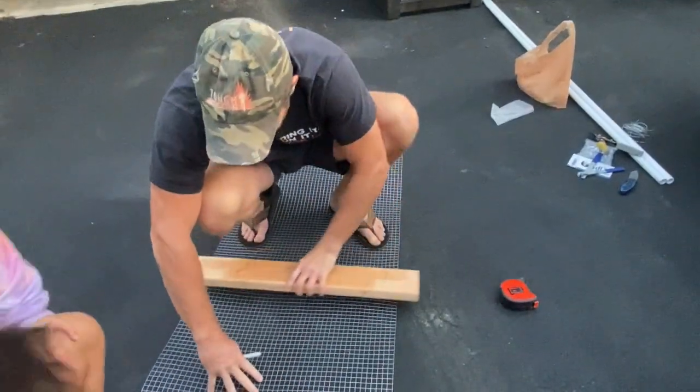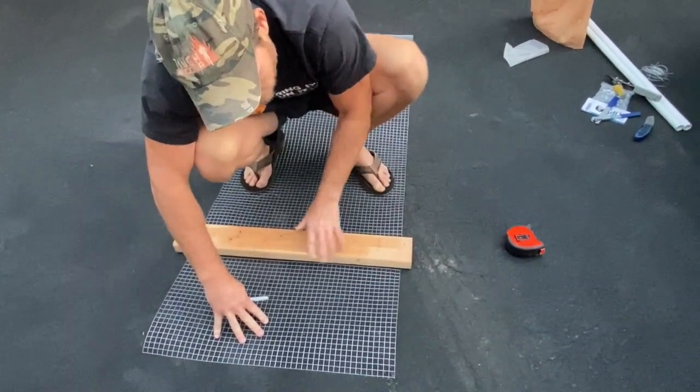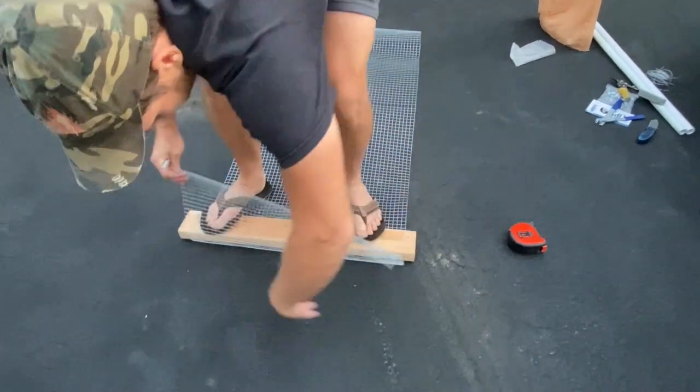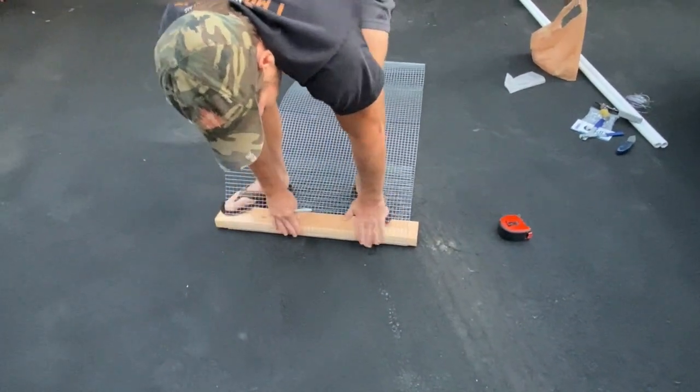You take the board and line it up with that section of the wire, then step on the board and bend it up — push it in.